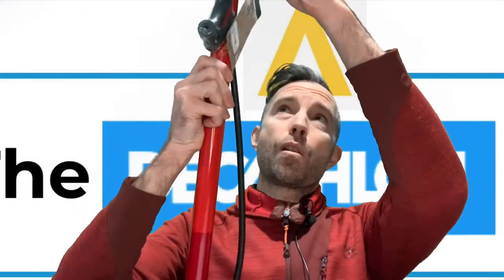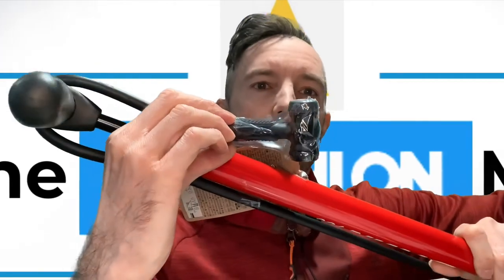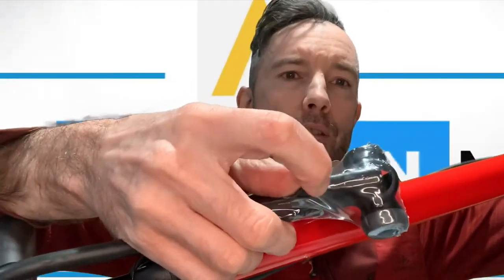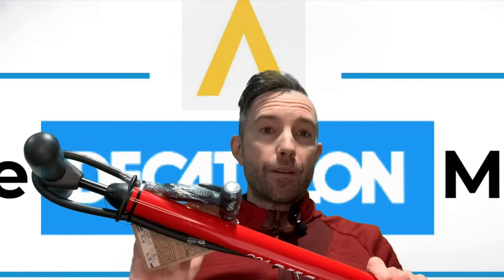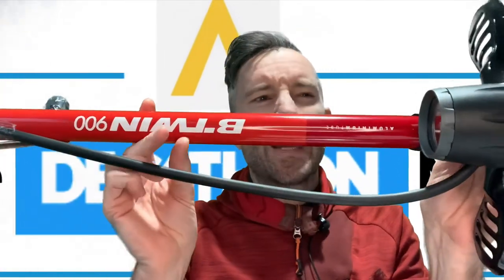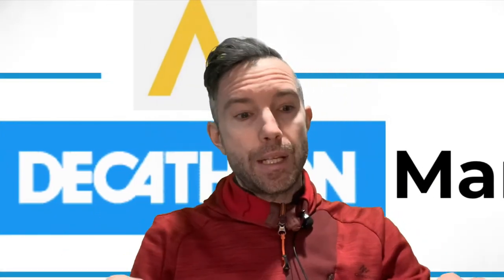The main feature of the 900 is the actual head of the pump. It comes with a double head — both Schrader and Presta — and a switch so you can flick between them without taking the head off at all. The handle is really sturdy with no flimsiness. We've used these in the workshop for about two to three years with no issues whatsoever.